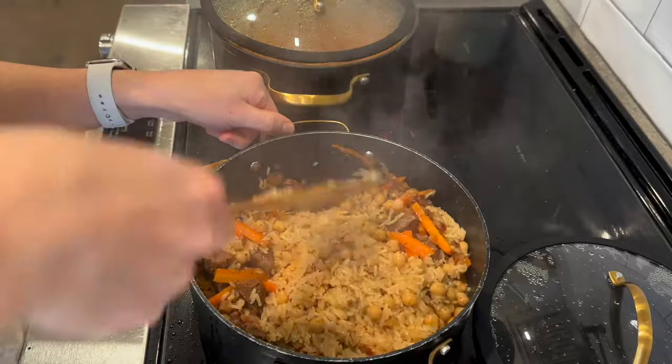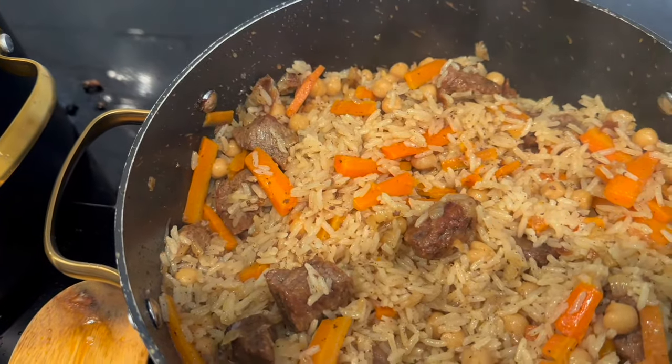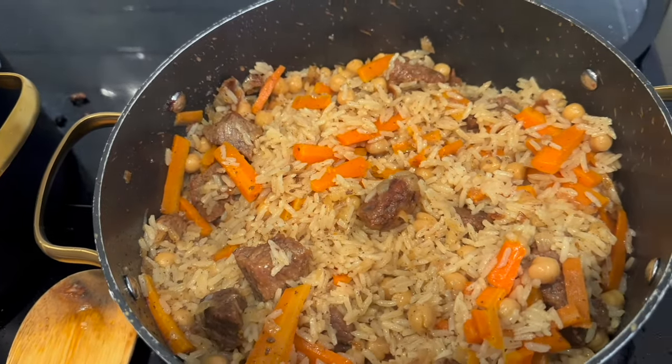It's been 20 minutes and my plov is done. I gently stir the rice and remove it from the heat with the lid propped open so the steam can escape.